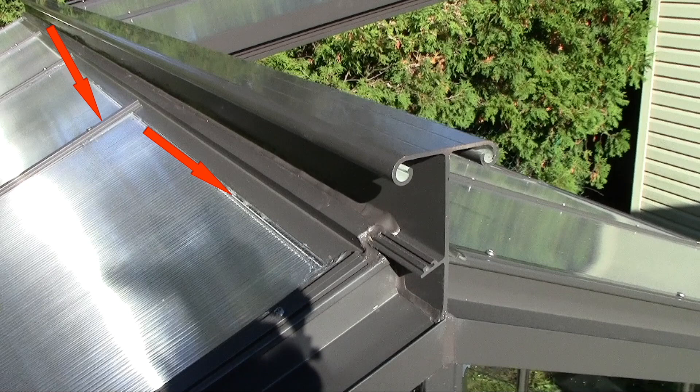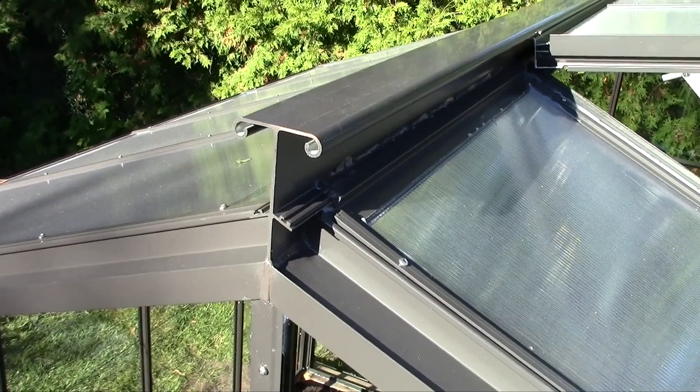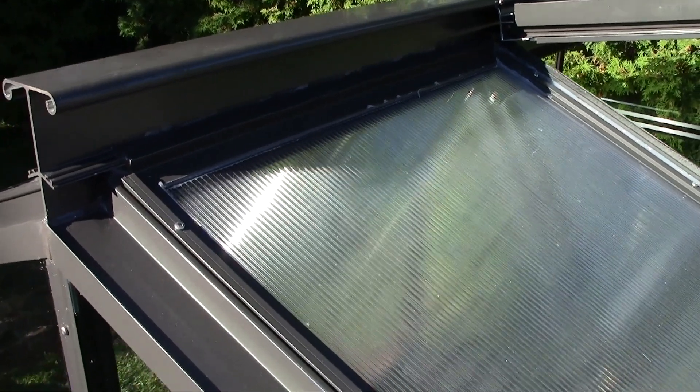Then, using the caulking Tremco 830, you need to seal the mobile part of the ridge where it butts with the fixed part of the ridge, and do a tight seal. Do the same for the other side of the roof. You seal the same places at the top and the bottom using the ProGlaze and the Tremco 830.